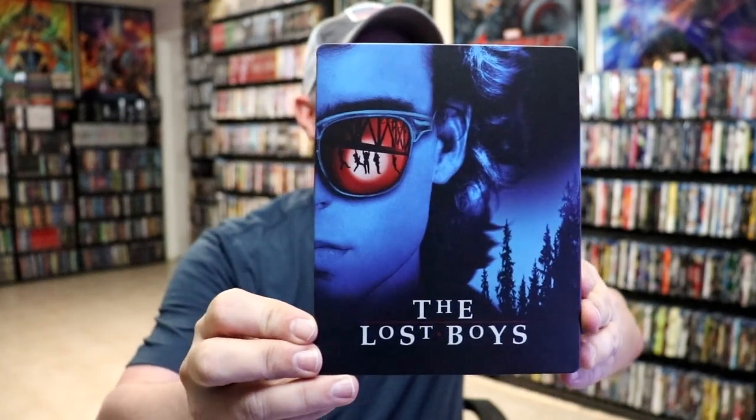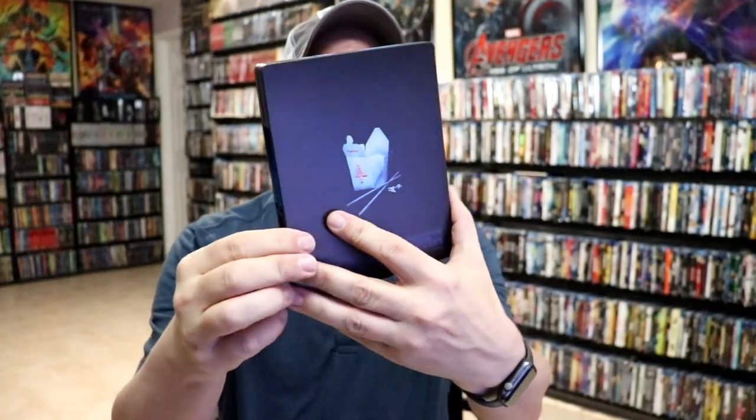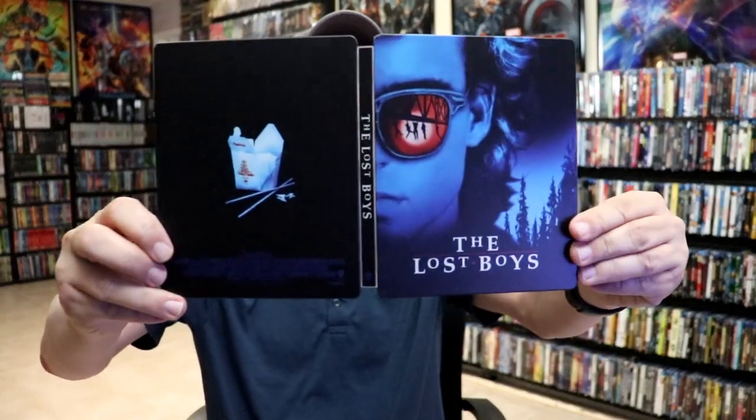It is a matte finish, no embossing or debossing. And then we have the back, a very simple looking image. We open it up. We have our front and back together.